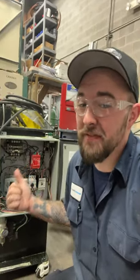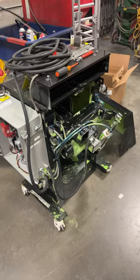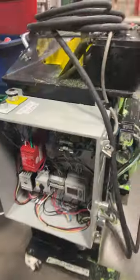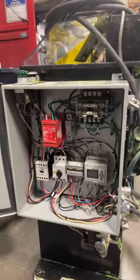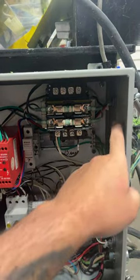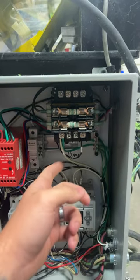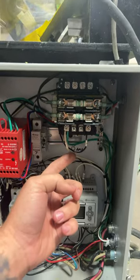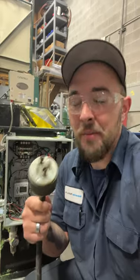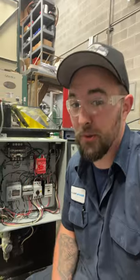And I have a great example right here of how I use the transformer to make this machine work. This machine has a 240 volt three-phase electric motor. However, the control circuit and the PLC require 110 to operate. So I utilize a step-down transformer and took two legs off my incoming 240 volts and stepped it down to a usable 110 volts on the secondary, which allows me to run the control circuit.